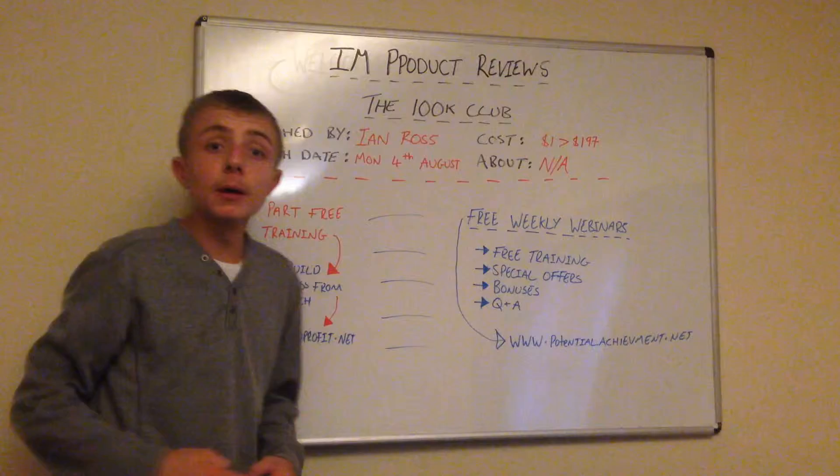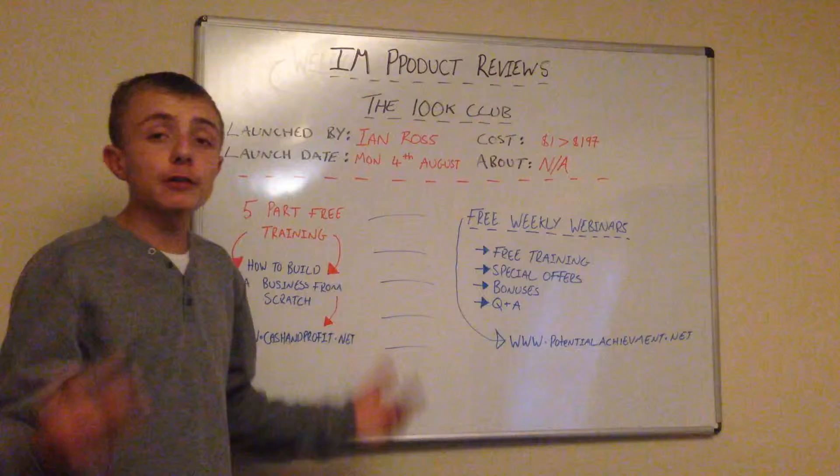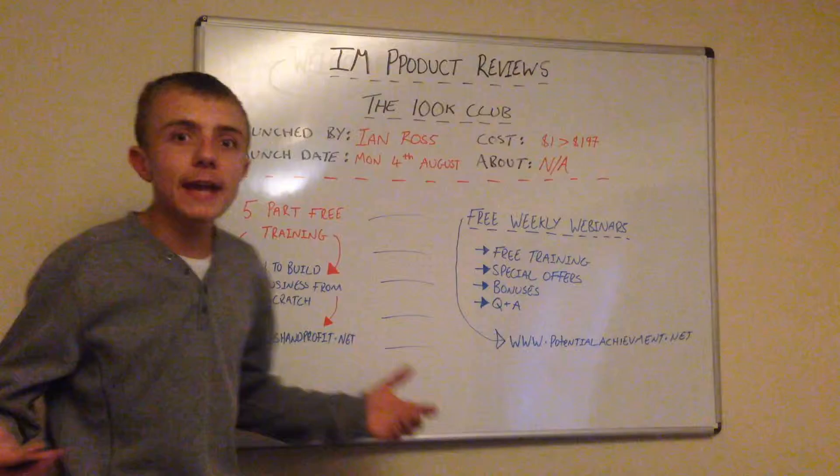The overview I'm going to be doing today is of the 100k Club. Before we start this overview, I'm just thinking to myself, it sounds promising. Maybe this is a natural product that actually works.